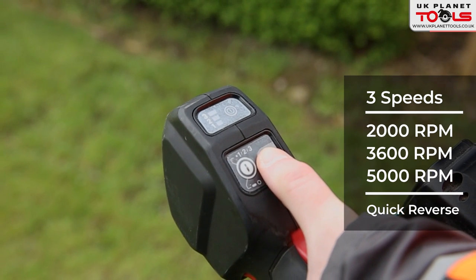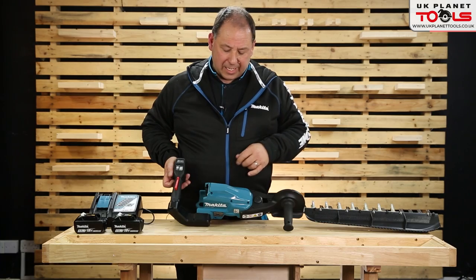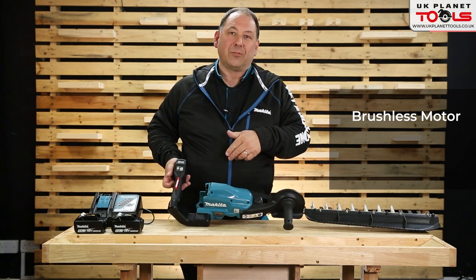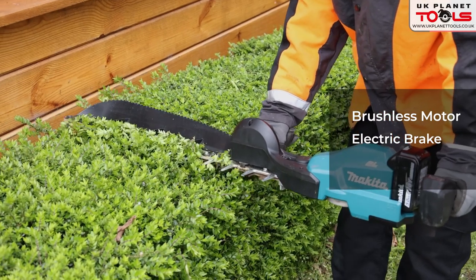The reverse doesn't spin continuously — it's a very quick reverse in case you get anything jammed. The machine is brushless, so you're going to get roughly 30% more run time. You've got an electric brake so as soon as you take your hands off it stops, and you've got a soft start.